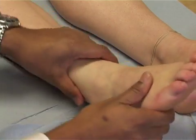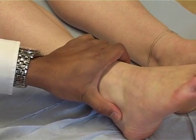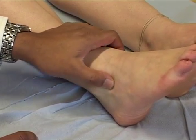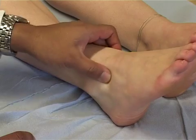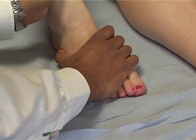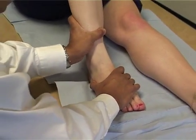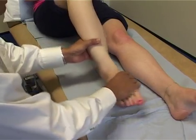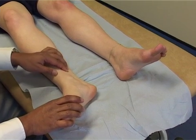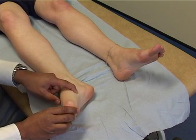Next, check the ligaments of the ankle — the lateral ligaments, of which there are three: the anterior talofibular ligament, calcaneofibular ligament, and the posterior talofibular ligament. Palpate to see if there's any tenderness or depressions. Bend the knee up, put the foot onto the couch, stabilise the foot, and push backwards on the tibia — this is the anterior drawer test of the ankle to check for laxity. Then palpate along the course of the tibialis posterior tendon as it runs behind the medial malleolus, checking for tenderness onto its attachment on the base of the foot.